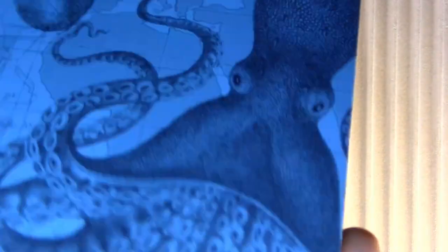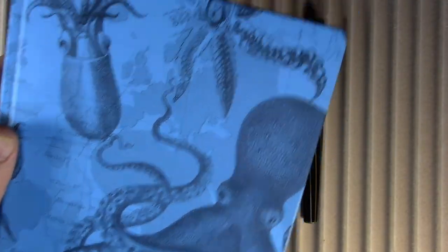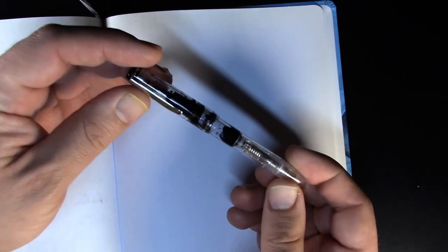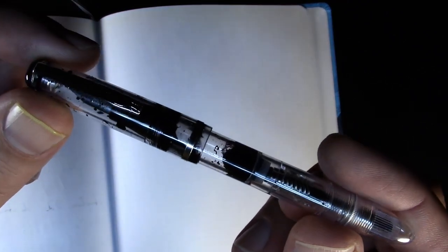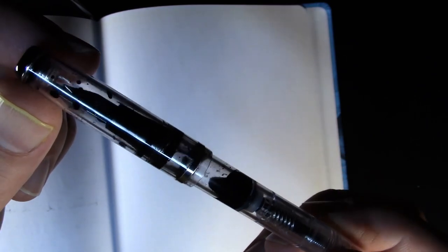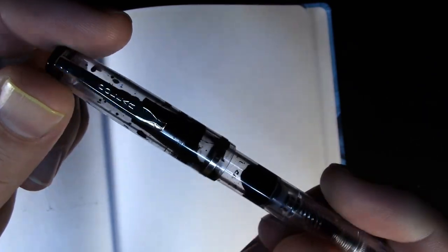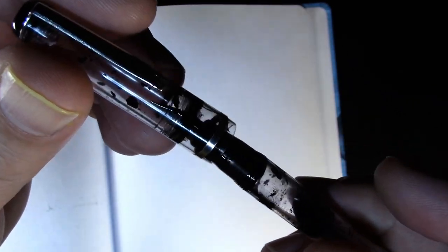For a few more weeks I'll be writing in this Cognitive Surplus notebook. So before I start writing with it, let's just take a look at this dollar pen. I got to school and saw that I forgot to bring a pen, so I decided to ink this up because it happened to be in my desk.